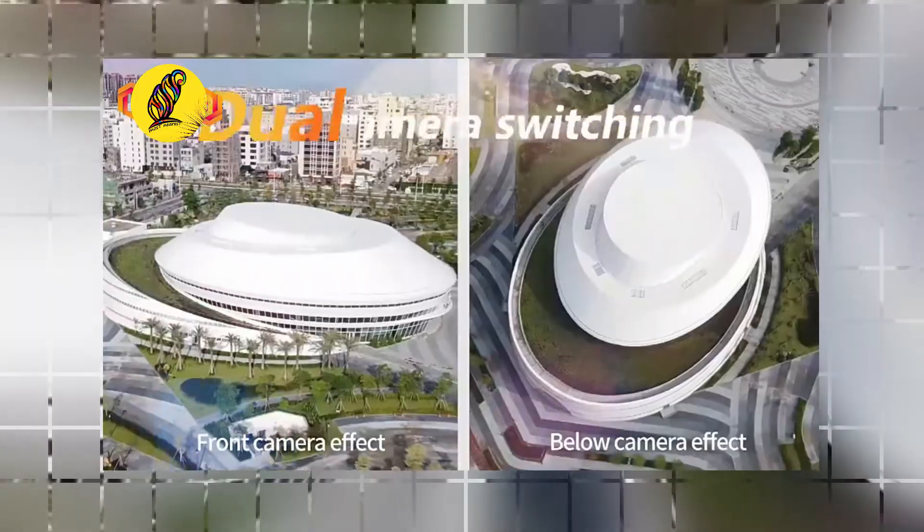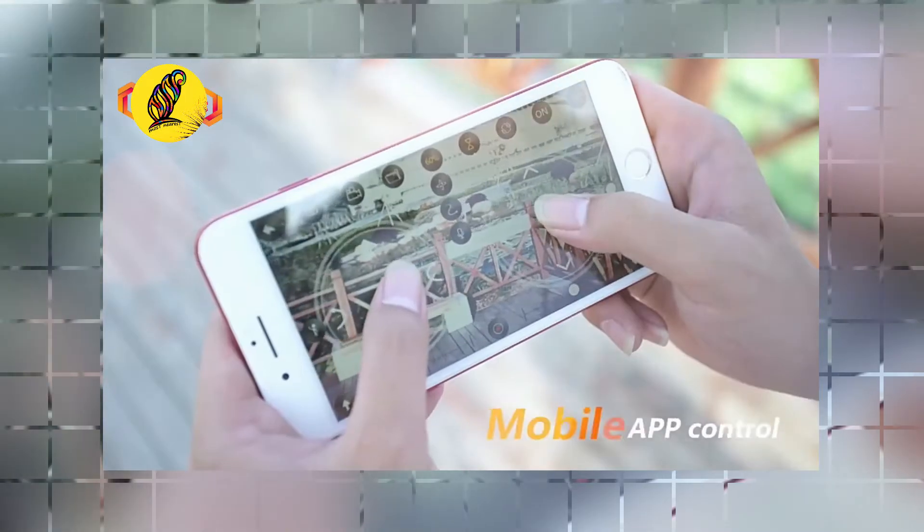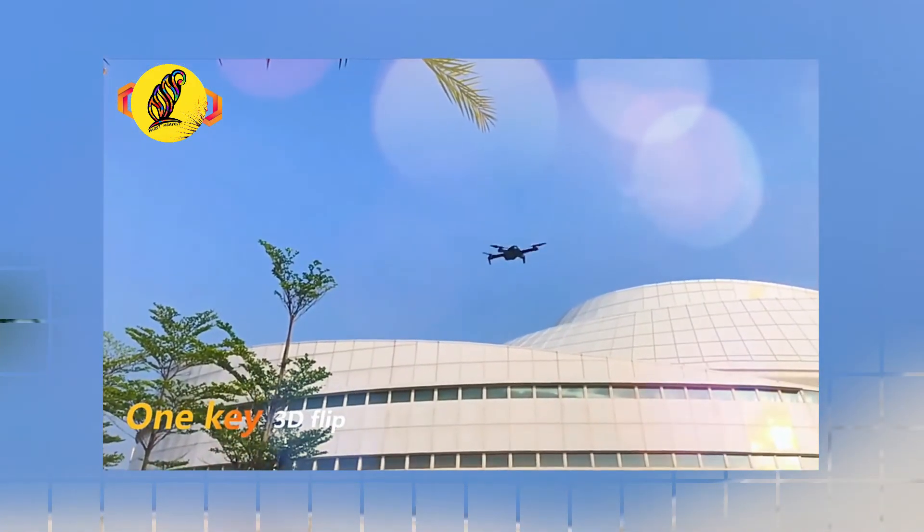It also has a six-axis gyroscope for more stable flight and easy control. The four-rotor body is made of high-strength, engineering-resistant plastic.